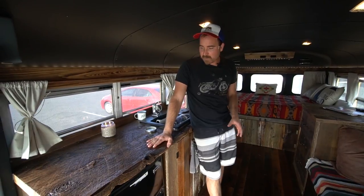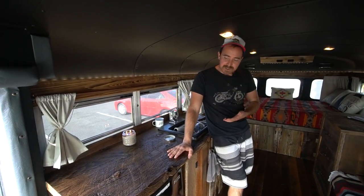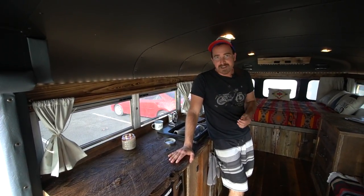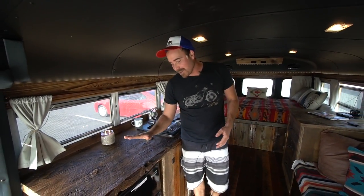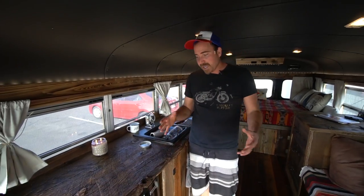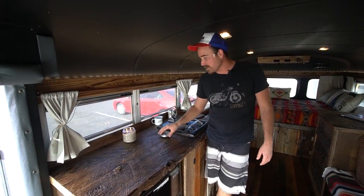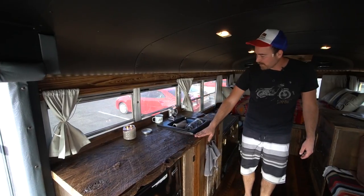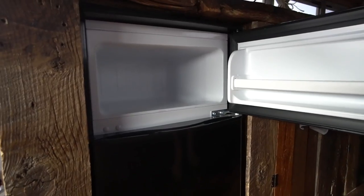The wood isn't from one building — we went to a reclaimed wood store, like a reseller. So I wasn't actually out at some barn with a crowbar taking wood off it. I went to the store and paid per board foot. This whole countertop, for example, was around 60 bucks, though of course we had to put it together and I paid my friend who helped me. So it can be fairly inexpensive depending on where you get it. This is just a standard hardware store fridge — I would highly not recommend it.